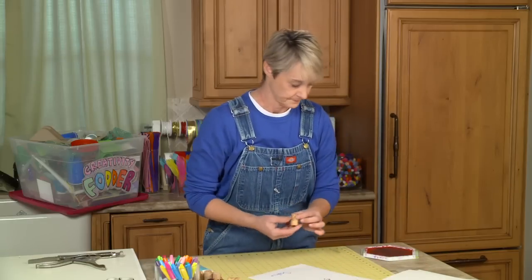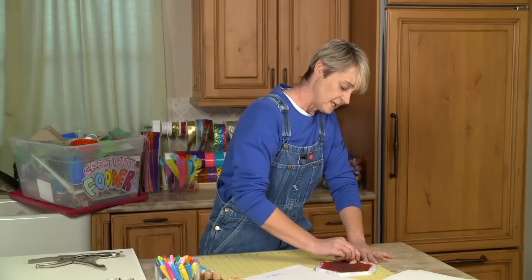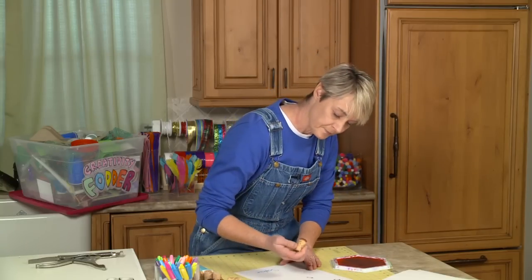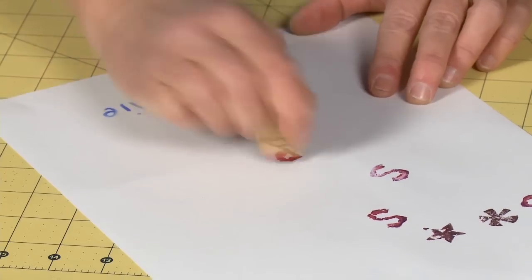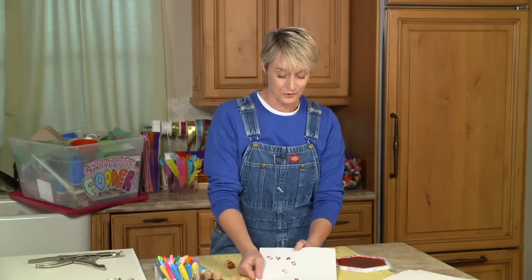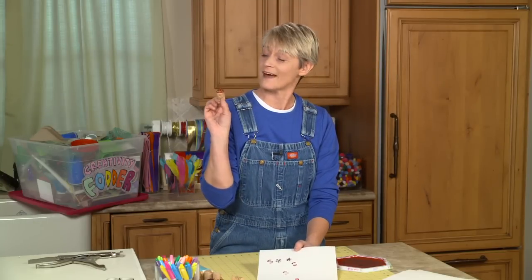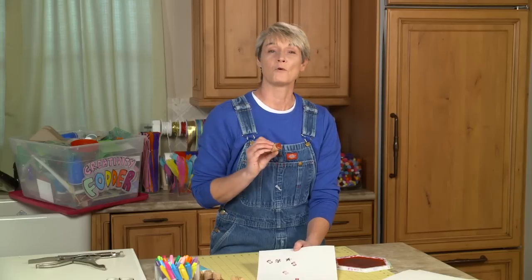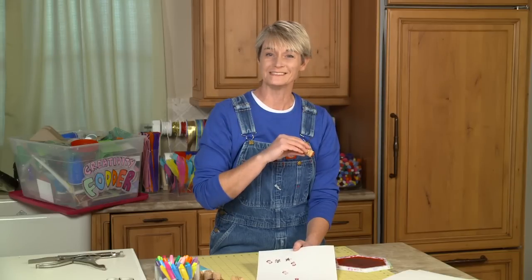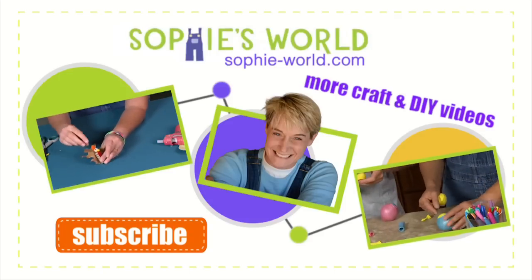Let's test it out. I'm just going to take my ink pad, get the cork really well inked, and then — boop — there it is, my P. You can safely make yourself your very own letter stamps out of a cork. For more fun ideas, come check us out at sophie-world.com. Thank you.